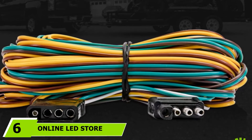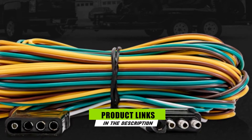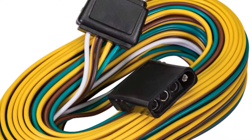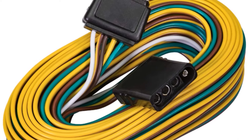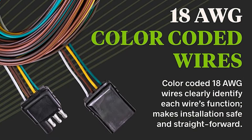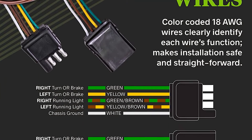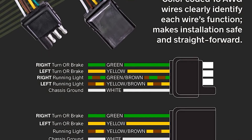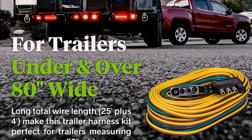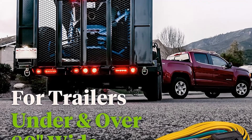At the sixth position of our list, we have the Online LED Store 4-Way Flat Wishbone Style Wiring Harness Kit. If you are feeling perplexed about the right boat trailer wiring kit to purchase since there are lots of available options out there, save yourself from headaches and check out what this product could offer. This wiring harness kit is made with separate left and right brake lines from the plug, so there is no need to run a single wire to a single taillight and then run a separate wire across the trailer to the other taillight. You will adore its wishbone-style wiring structure since it makes wiring the taillights less complex and simplifies the assembly procedures. It is backed up by a two-year warranty and is equipped with 18 AWG color-coded wires that clearly point out the function of each wire, making the assembly process safer and less exhausting even for beginners.